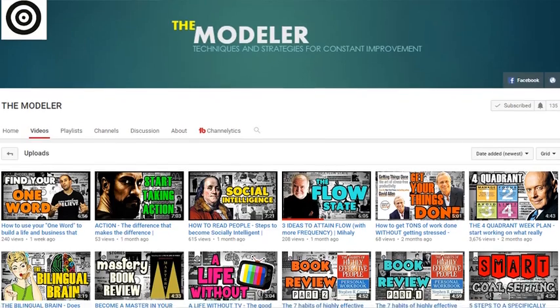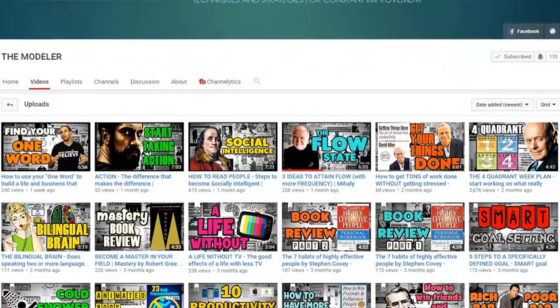Welcome to another video family. Today we've got Milton from the channel called The Modeler, and this video is the Tim Ferriss technique: how to get more done in less time. Thank you Milton, straight out of Mozambique, South Africa. Thank you for coming on the channel, and I hope this video makes you 1% better.